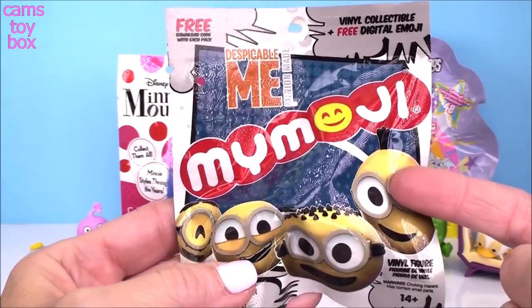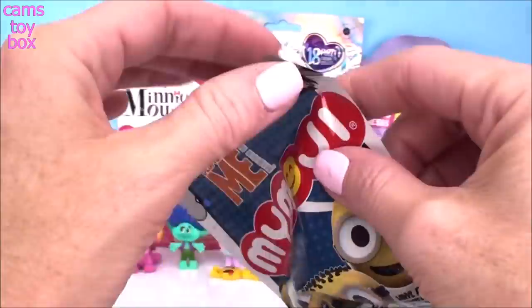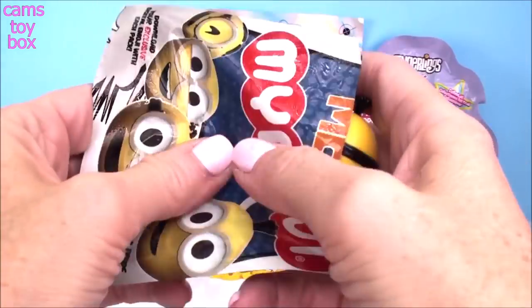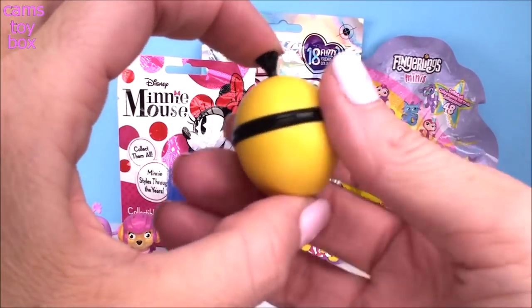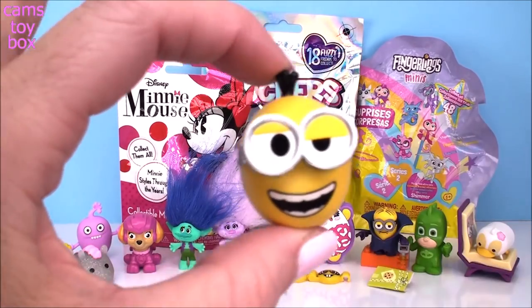Our next blind bag is another Despicable Me one called My Moji. Inside you get a little minion head. How cute is that? Oh, that's a lot of super awesome minion.